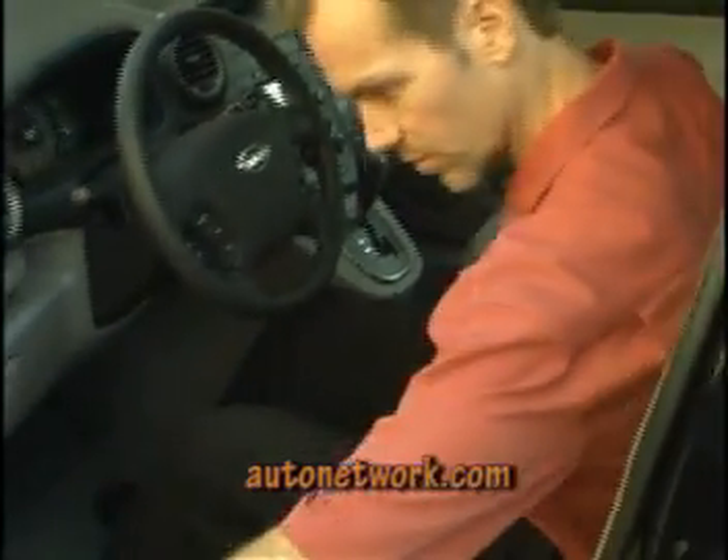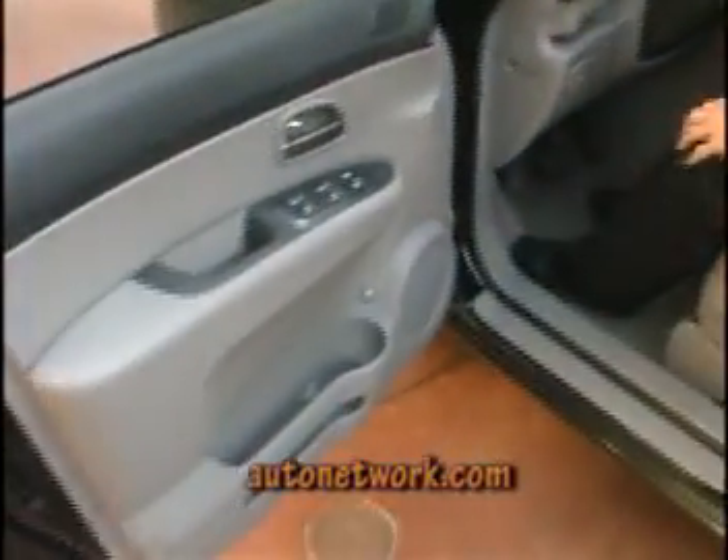We have plenty of cup holders — cup holders here and cup holders in all four doors. There are also plenty of little storage cubbies and a little storage space here.